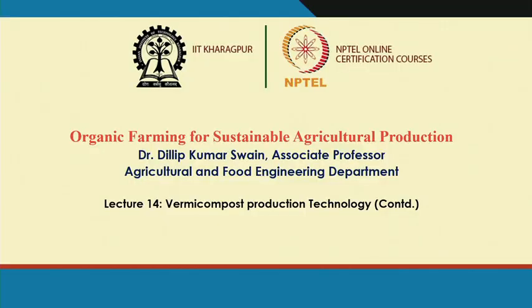Welcome to Lecture 14 on vermicompost production technology. Here we will discuss harvesting of vermicompost after judging maturity, how to harvest the vermicompost and separate the earthworms from it, followed by drying to achieve proper moisture content, and finally packaging and storing.